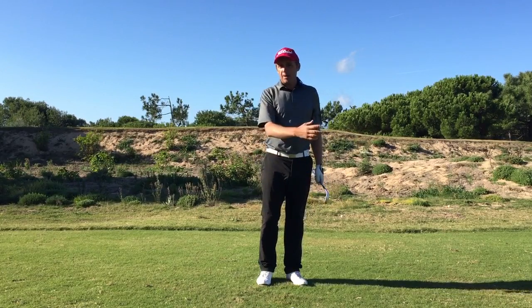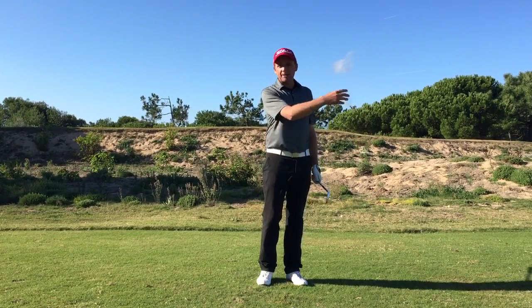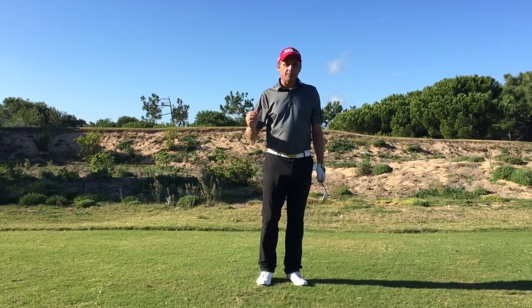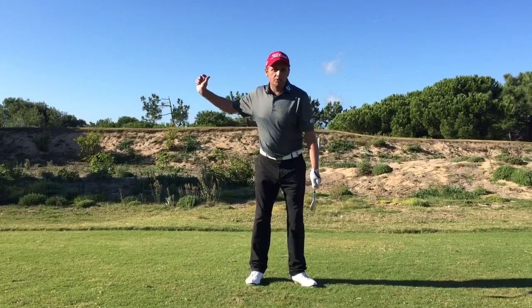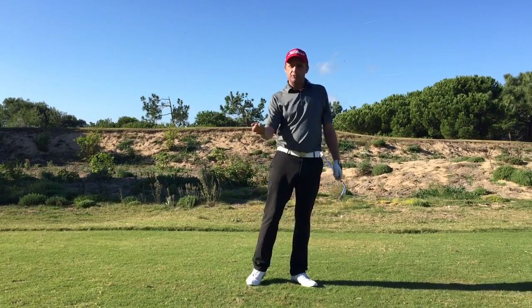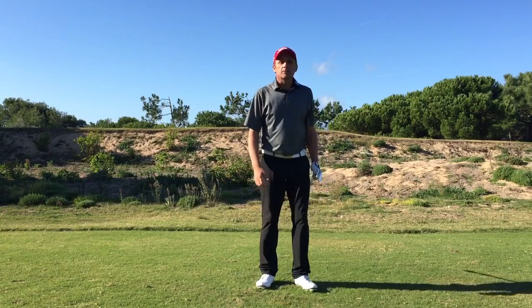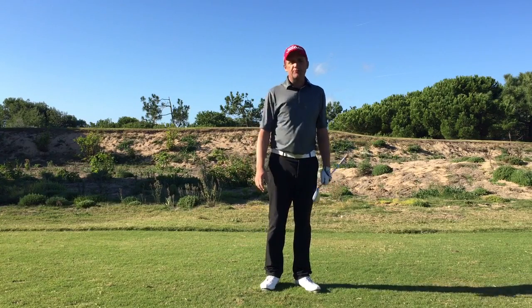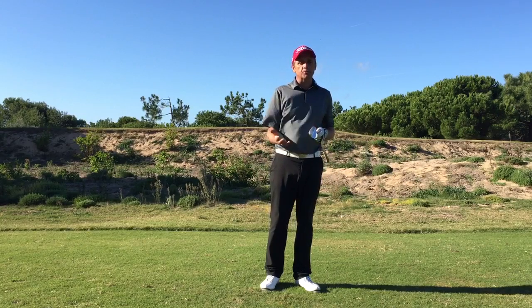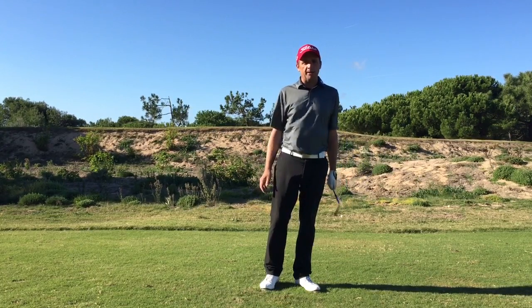So we can get the ball back to the hole if the flag is on the back of the green and we're playing into the wind and the green is uphill — we can get the ball to the back flag without much energy. We don't need a big long swing with all the risk involved of hitting fat, topping, or creating too much spin. So hitting into the wind, don't always reach for the lob wedge when you're pitching. Drop down a club or two clubs depending on the strength of the wind and the slope you're playing.